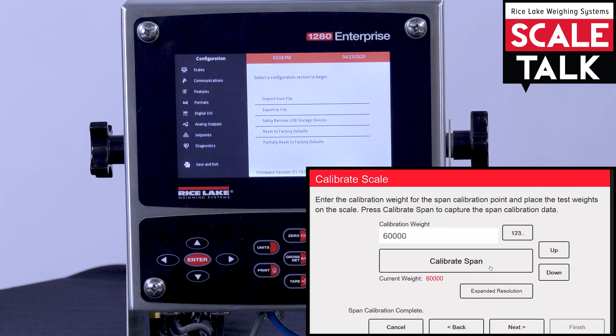This will return you to the main screen, and now you can see that our calibration was indeed successful.